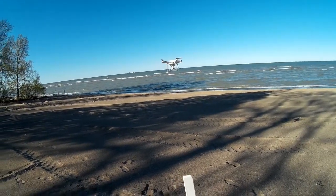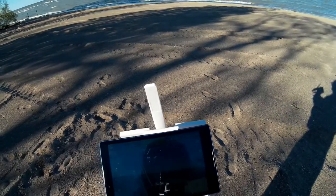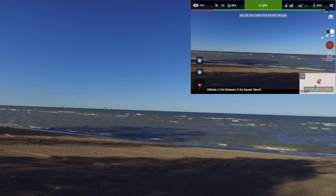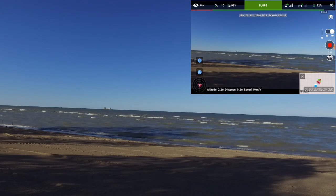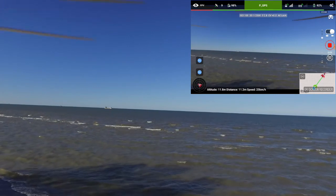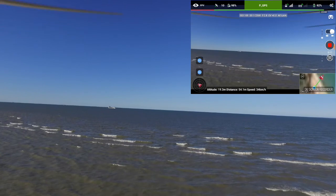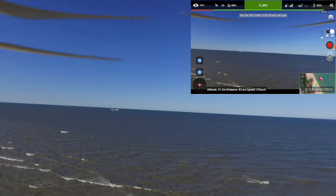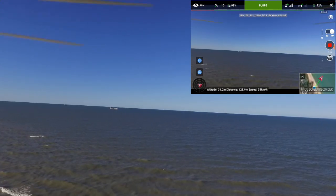I want to take it out to kind of rendezvous with that ship, or at least get some video of it. I'm going to start video. At least I think I got video started. So let's take it up and take it out — give it more altitude and get it out there a little bit. I think I got screen recording going on.